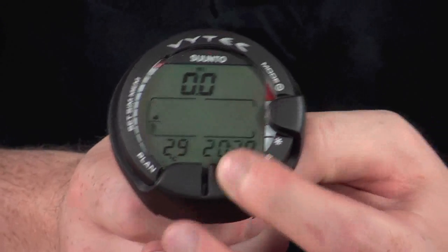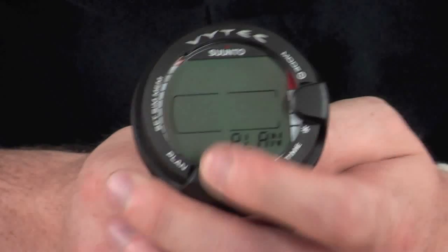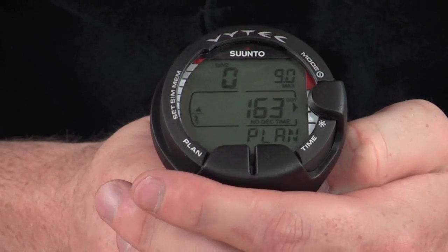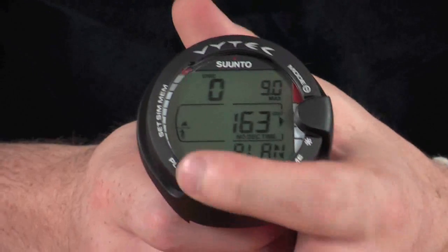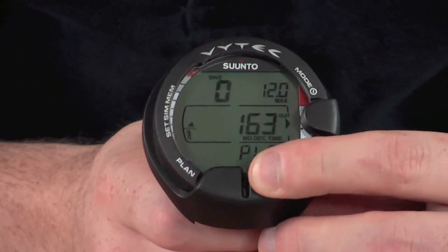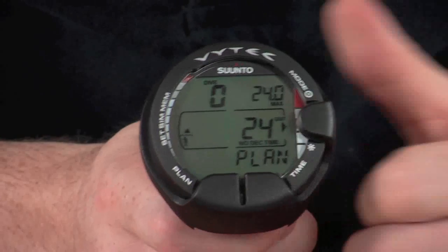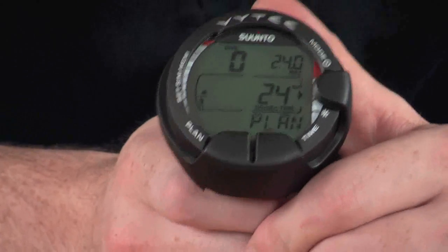Pressing the time button on the dive screen just displays the current time in the bottom corner. The plan button takes you through to the dive planner, where you can set your maximum depth using the time and plan buttons. You can increase or decrease your maximum depth, which will then give you a no-decompression time, so you can be really prepared for your dive before you even get into the water.